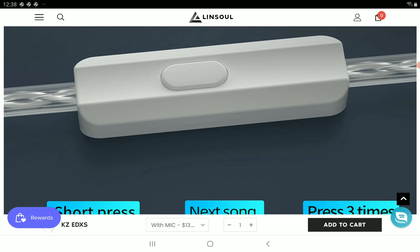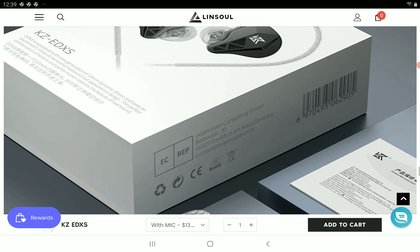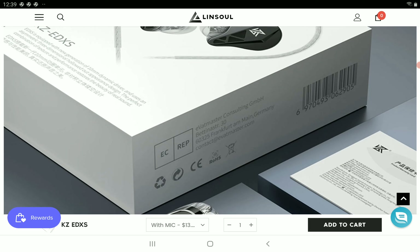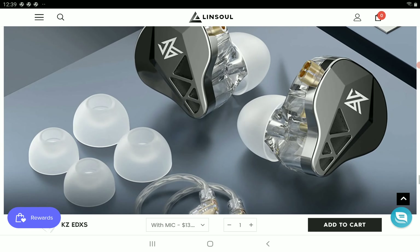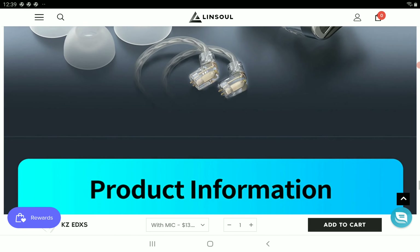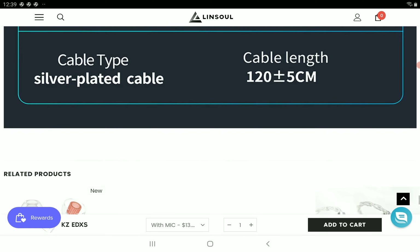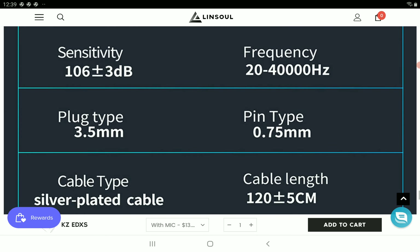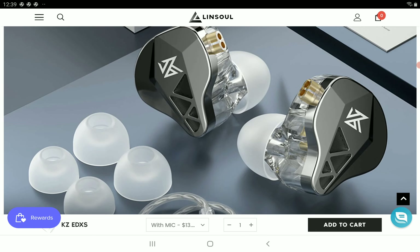I don't expect much with this set. If you buy it, you'll eventually have to change the cable — some of these budget sets don't come with great cables, and that's my only gripe. But overall, I think it's going to be a very good set that a lot of people will take notice of and consider adding to their collection. I'll drop details on where you can purchase the new KZ EDXS earphone.